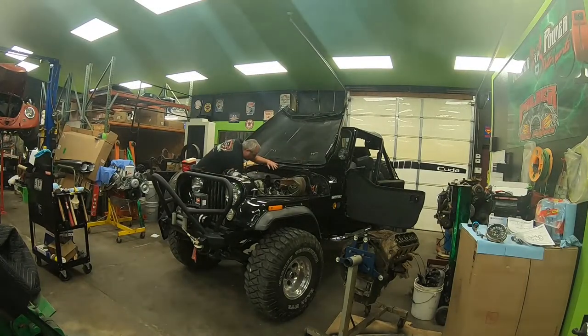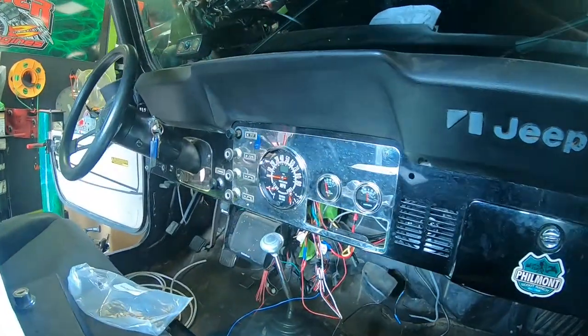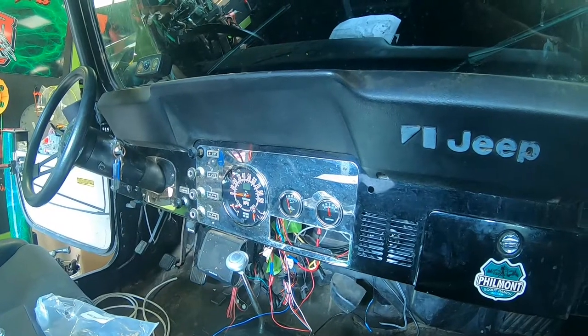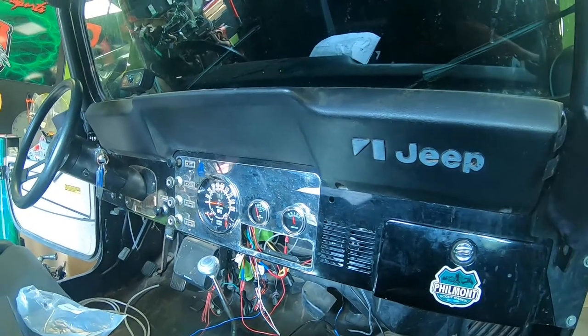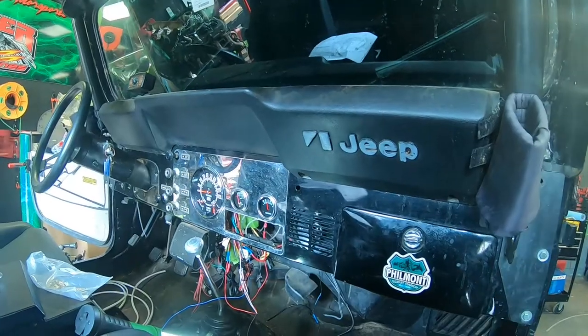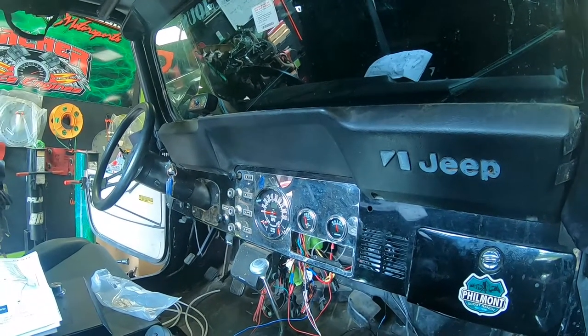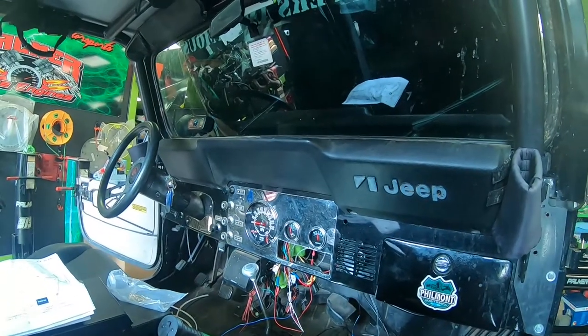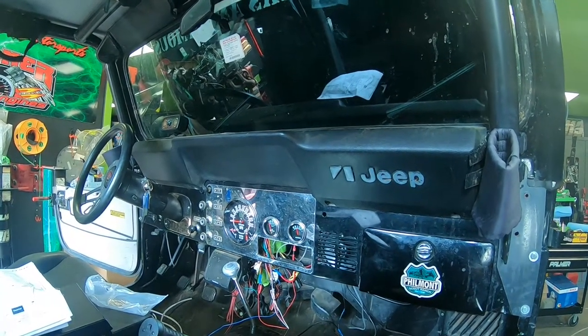We're back on the 84 Jeep. The GPS speedo is installed, the new gauges are installed, everything's wired up. This one has the fuel gauge and temperature gauge built into the speedo unit. You can get a GPS speedometer without all that where it's just a speedometer — those are a simple four-wire application: a hot wire when the instrument cluster is powered up, a ground wire, a lighting circuit wire so your lights work with your dash lights, and then what they call a GPS hot spot.